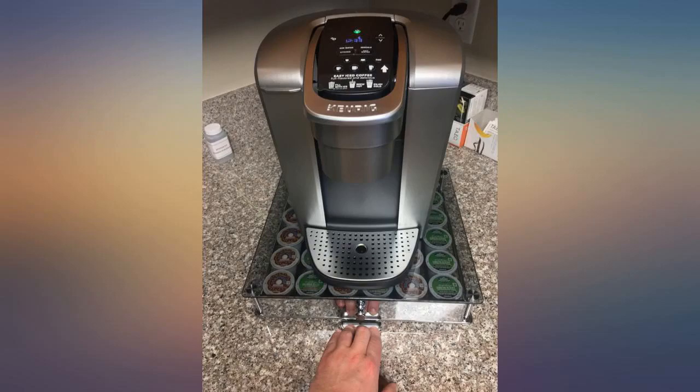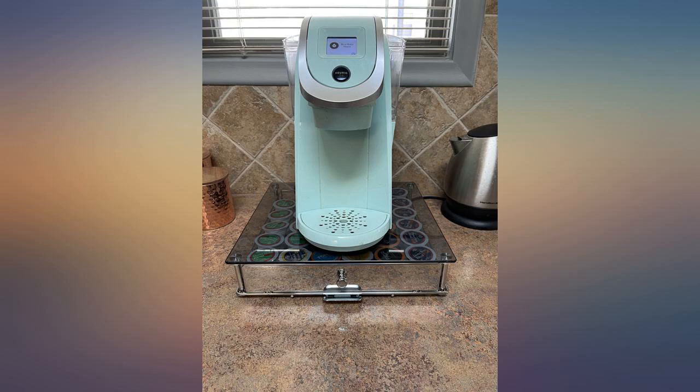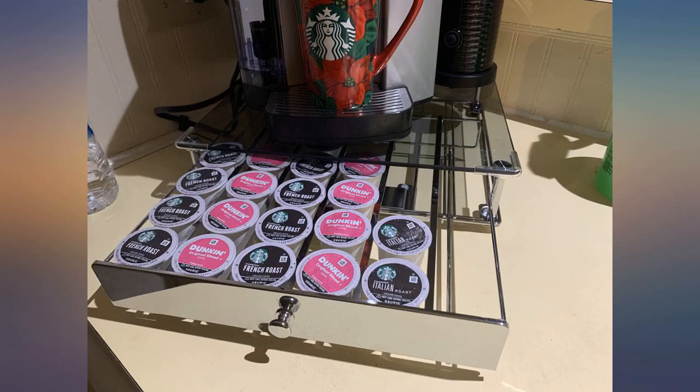Then when you're done, just slide it back. Otherwise it's securely locked in place and won't jiggle around while you're making your coffee. I am very happy with this purchase and definitely recommend.